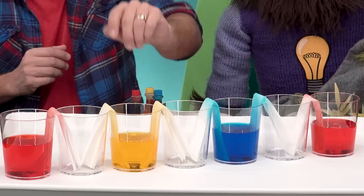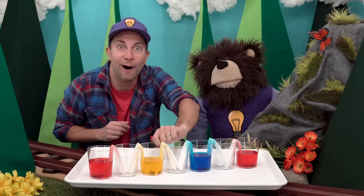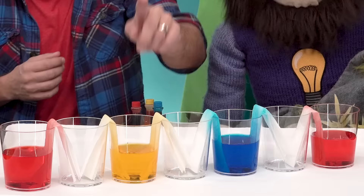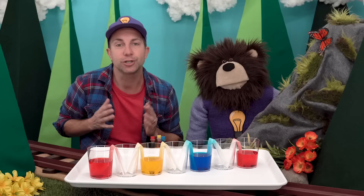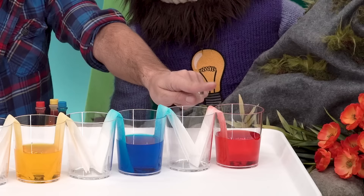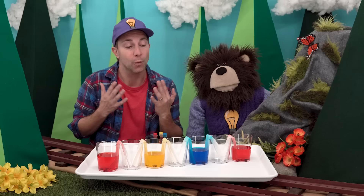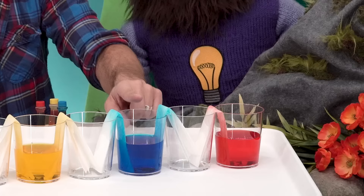What do you think will happen when the yellow water walks over this paper strip and the blue water walks over this strip and they both meet in the empty cup? The colors should mix and make a new color. Yellow and blue mixed together should make the color green. And lastly, what do you think will happen when the blue water and the red water both walk into the same empty cup? Blue and red will make purple.